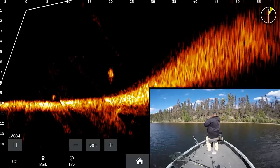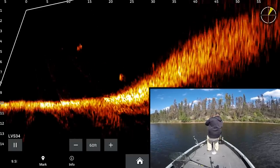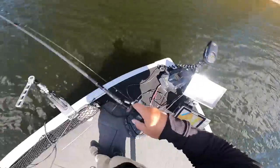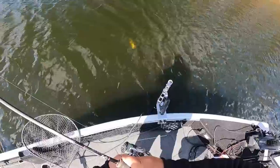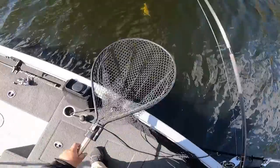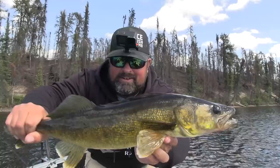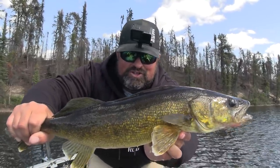Look at them on there right now — just bulldogging, and another one coming with it too. That was so cool! Nice fish, nice Walter. I love snap jigging walleyes — probably one of my favorite ways to fish them. Not as big as the first one, but a nice one though, that's for sure.